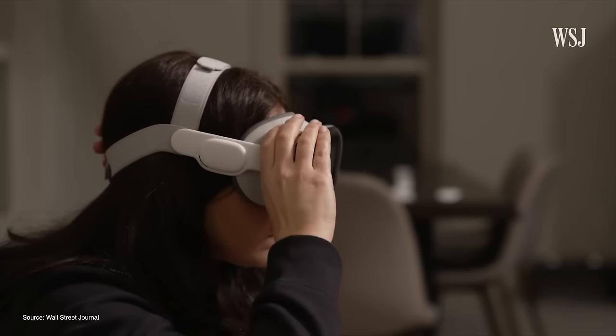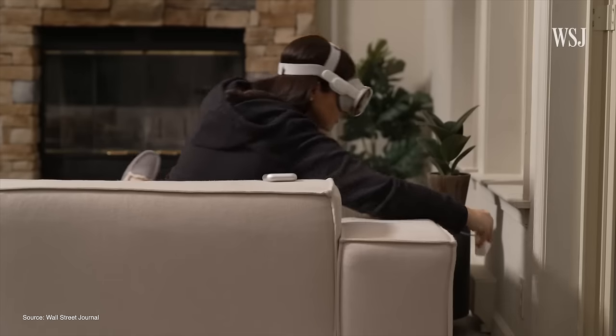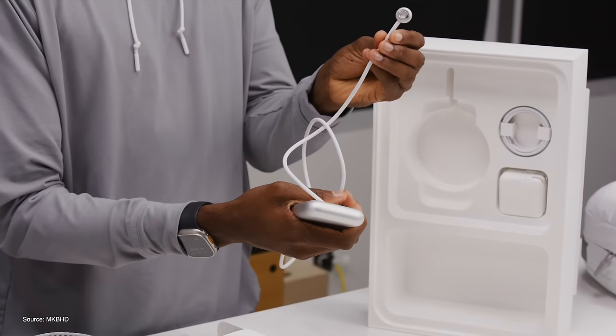There were some complaints about the battery as well. I was a big external battery hater when I first heard about this design choice — it seems very un-Apple-like to have a cord hanging down. But after wearing the headset, it's a little heavy, so strapping a battery to the top of your head seems miserable. Since Vision Pro isn't really designed to be a mobile device, you're probably going to use it sitting or laying down. Battery life of around two hours is a bit underwhelming, and the cable being fixed to the battery means if it breaks you're spending $200 for another one. Hopefully there will be good third-party options and larger battery packs in the future.